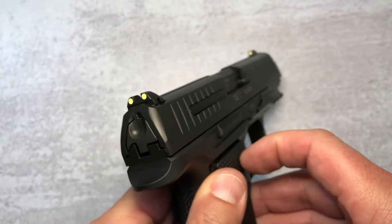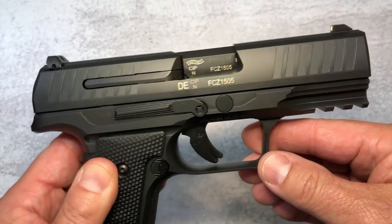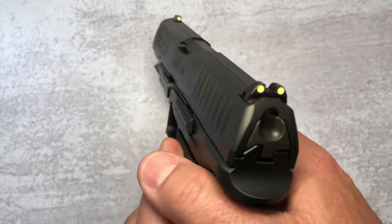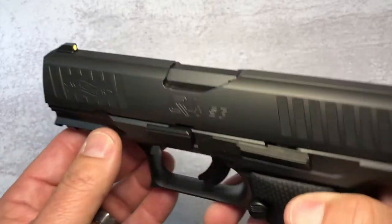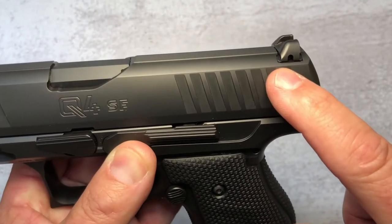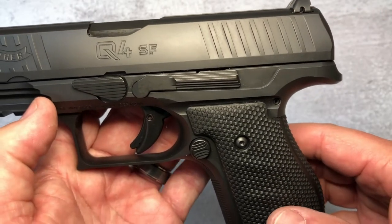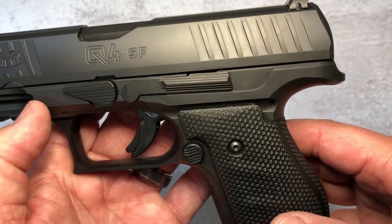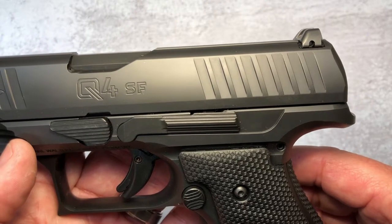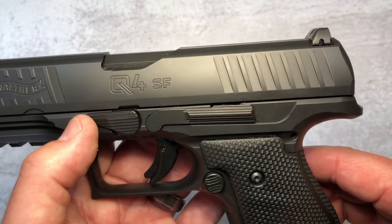They're not sights that are going to glow in the dark without you lighting them first — you've got to light them up and then they'll glow for a while. For the price I really wish they would have given us regular tritium night sights, but they don't. These are dovetailed so you can replace them if you wish. The optics ready version will have the cut here, and you also get the plates needed to mount a Trijicon RMR, a Leupold, and a Doctor. The mounting plate that would be here comes with an LPA adjustable rear sight.